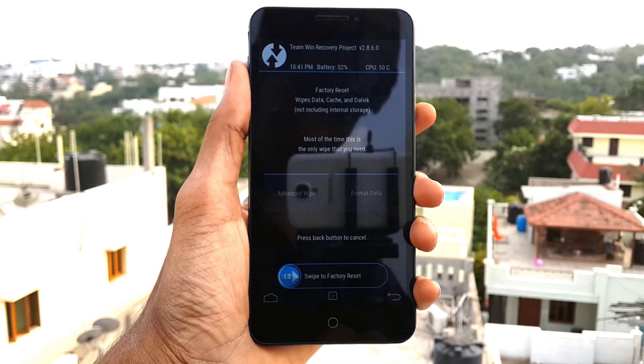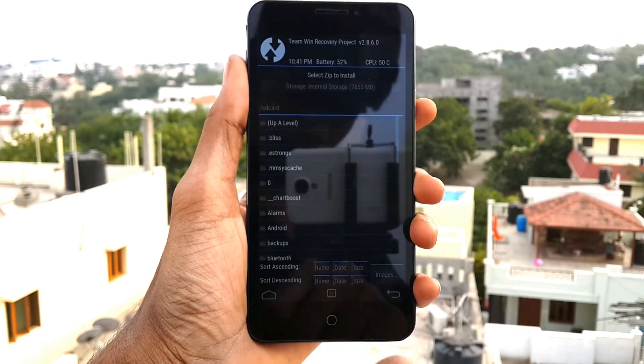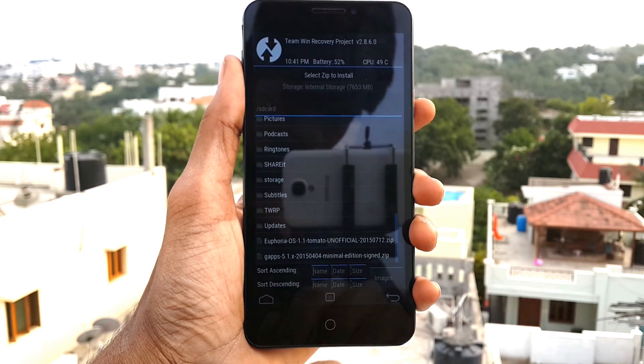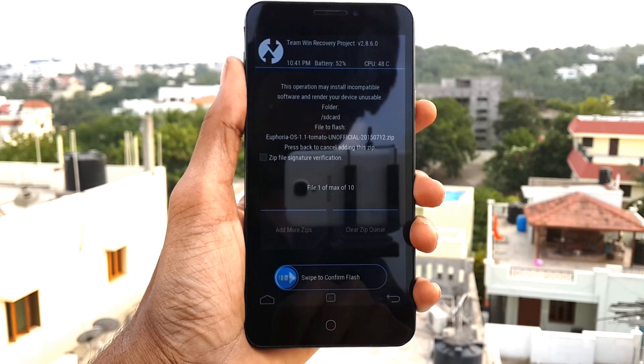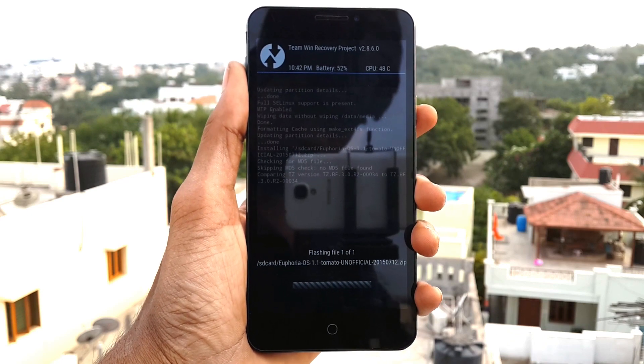After finishing, go back and click on Install, then choose the Euphoria ROM. Click on the Euphoria ROM and swipe from left to right to flash it on your device.